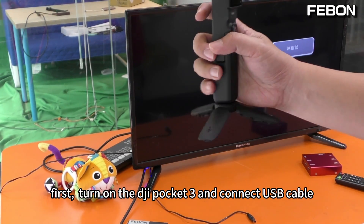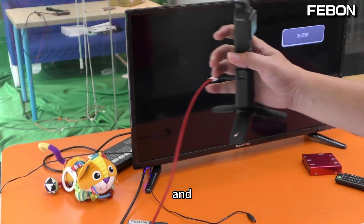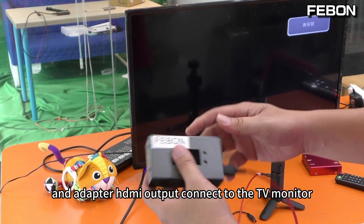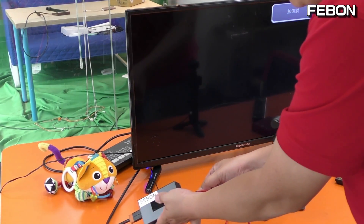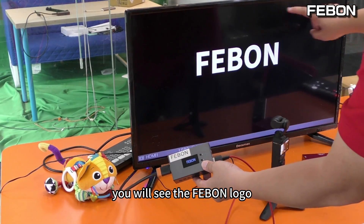First, turn on the DZI Pocket 3 and connect the USB cable to this adapter. Then connect the adapter's HDMI output to the TV monitor and add power. You will see the Febon logo.